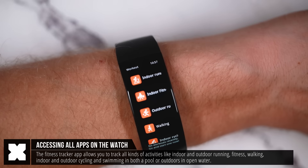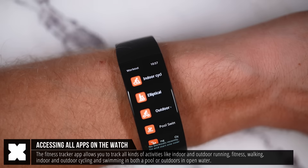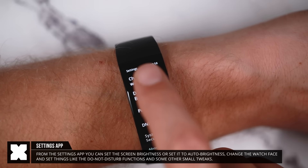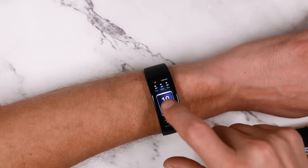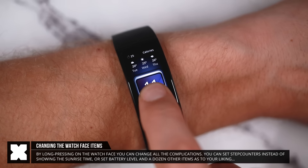It also functions as a full fitness tracker, tracking all kinds of activities including running, cycling, fitness, and indoor and outdoor swimming. From the settings menu you can set the brightness or enable auto brightness, and change the watch face. From the watch face itself you can change which items you want to display by long pressing for 3 seconds.